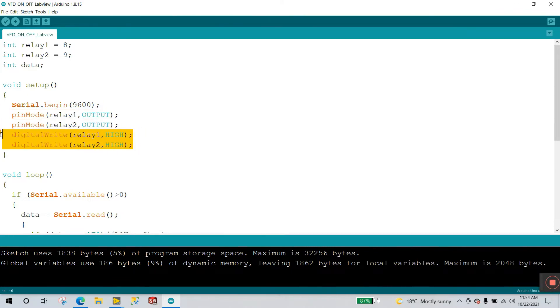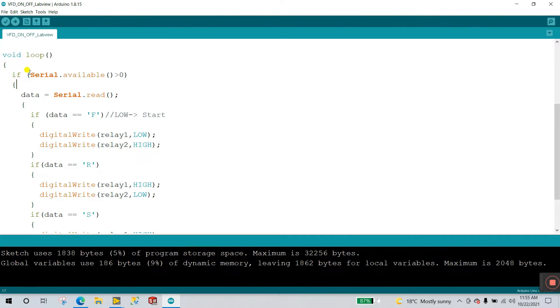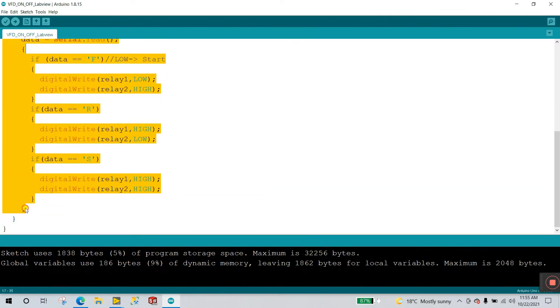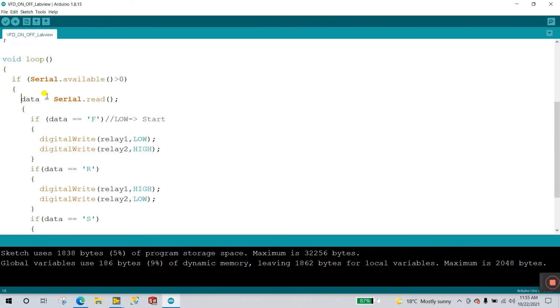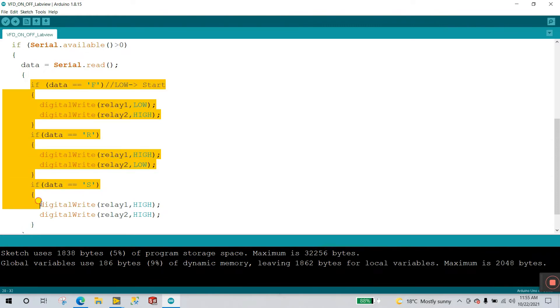When you upload the program, you want both relays to start in the OFF condition. Since these are active-low relay modules, HIGH means OFF. So I declare digitalWrite(relay1, HIGH) and digitalWrite(relay2, HIGH) — meaning both relays are off and the VFD is not running when the program first uploads. In void loop(), for continuity of operation, if Serial.available() is true, the condition executes. I read the incoming character and store it in the integer variable 'data' using Serial.read().